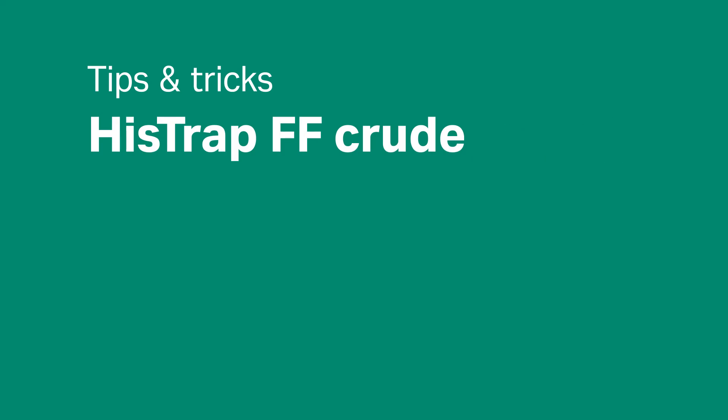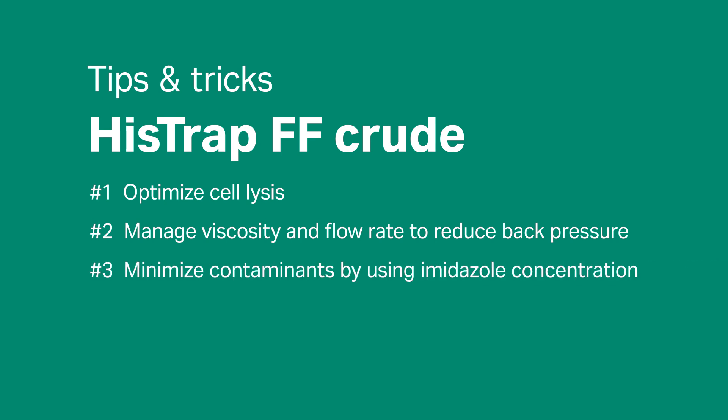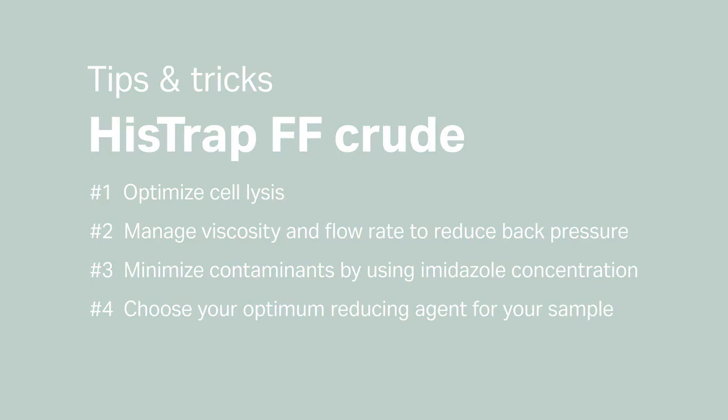If you are careful to follow these tips and tricks, you will optimize the yield and purity of your protein. To get all the details, look in the instruction manual and check out the links. Here is a reminder of the top tips: 1. Optimize cell lysis. 2. Manage viscosity and flow rate to reduce back pressure. 3. Minimize contaminants by using imidazole concentration. 4. Choose the optimum reducing agent for your sample.